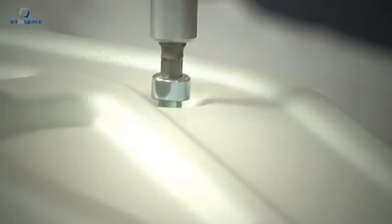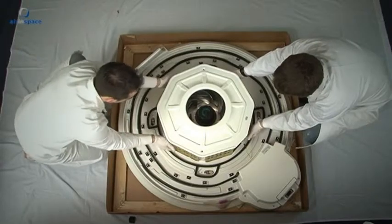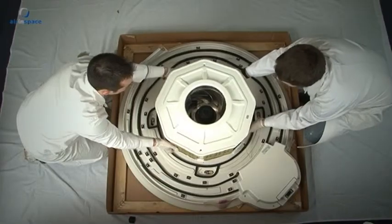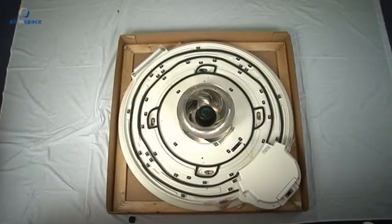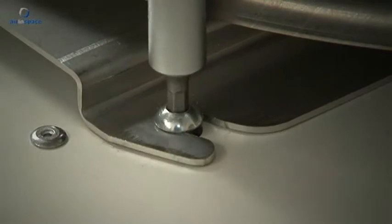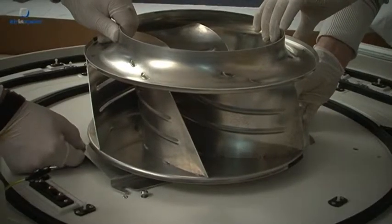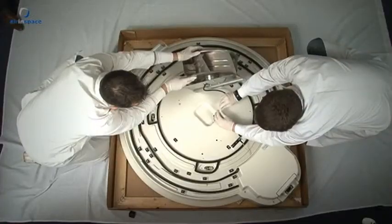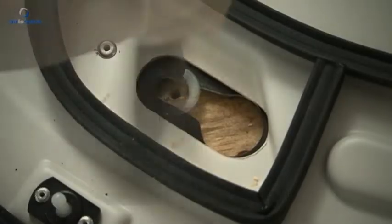Use the 6mm hexagonal allen key to undo the final reactor module. Use a Phillips screwdriver to unscrew the base from the casing.